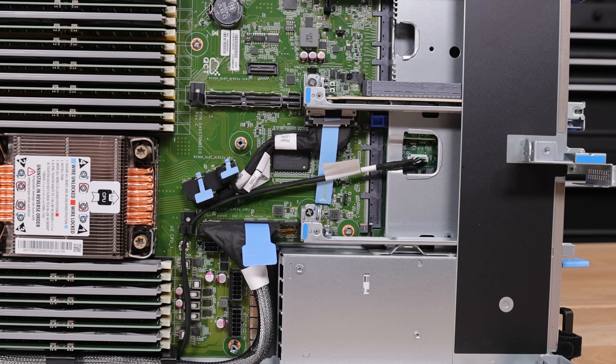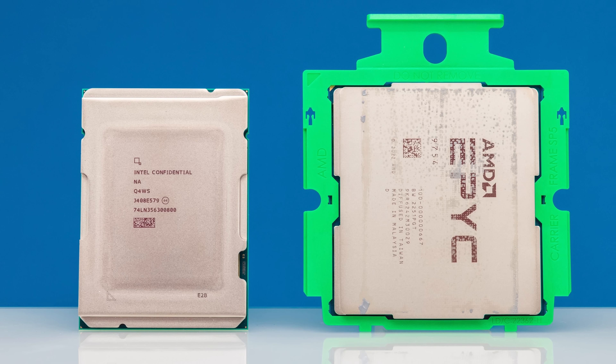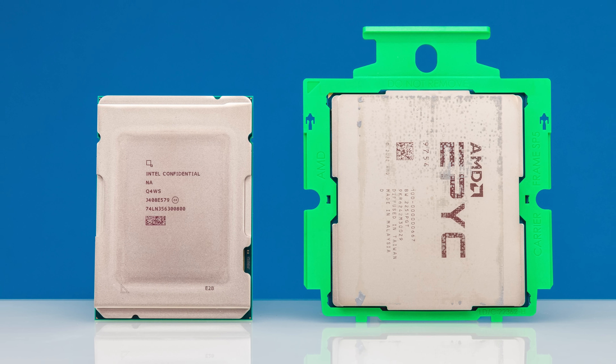Another huge platform change people are going to miss: there's no longer a PCH, or platform controller hub. Those PCHs used well over 10 watts of power — so even on a 250-watt CPU system, you'd have another 10 to 15 watts just sitting on the motherboard that nobody really talked about. AMD EPYC has never had a PCH, so it's always been a disadvantage to Intel platforms. Now that Intel has gotten rid of it, they have a much more modern IO stack.